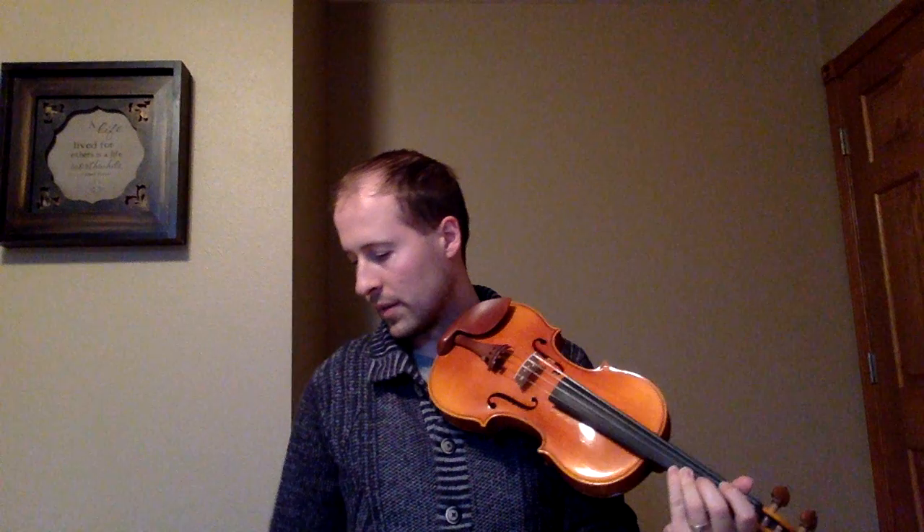Now let's try a little bit faster. Make sure you get this rhythm down really well before the next song. One, two, three, four.